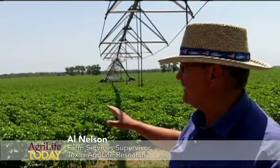Behind me you'll see this is a cotton production field. It's not in research — we're irrigating it right now.